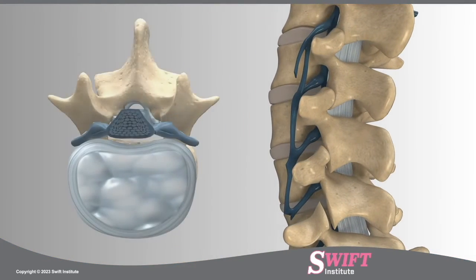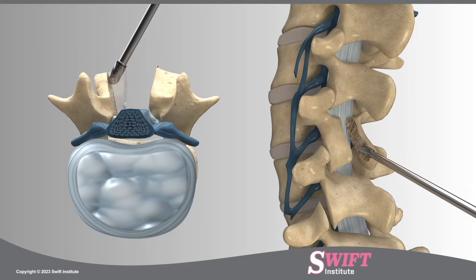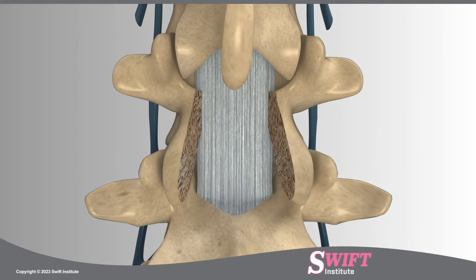The spinous process, the part of the vertebrae that protrudes down the back of your spine, is first removed to better access the damaged parts of the lamina. To achieve nerve root decompression, the spine neurosurgeons at Swift Institute will thin out the lamina on both sides of the spine using high-speed drills.